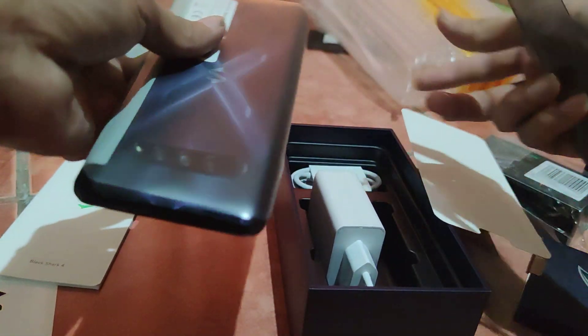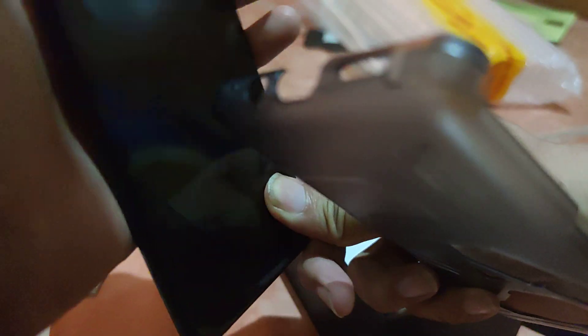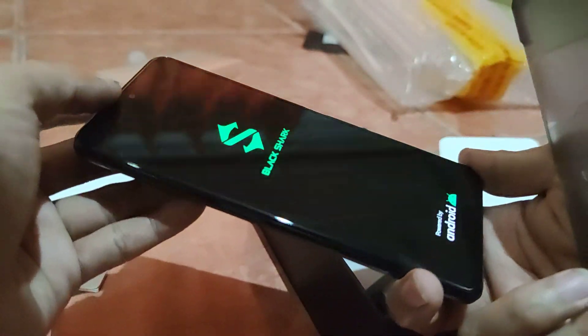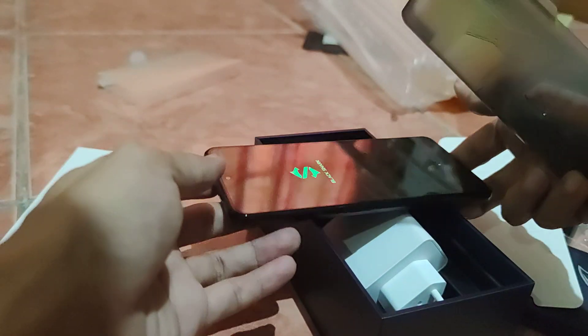The phone comes with a 67-watt charger, still uses USB-A. The phone itself is shiny like plastic, and overall I think it's good. Let me turn this on — there you go. The display looks good, looks sharp. The camera is in the middle there — I don't like it but it's fine.